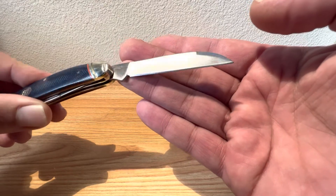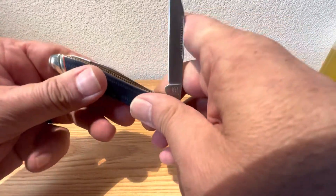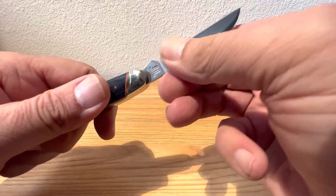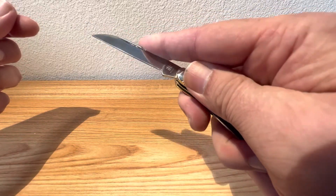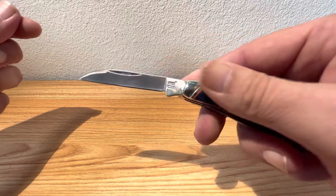Let's check the action on this one. It's got a good snap on the close and on the open — nice and smooth. Just a really nice snappy action on that. Good tension on that spring. She'll make a good working knife for you.